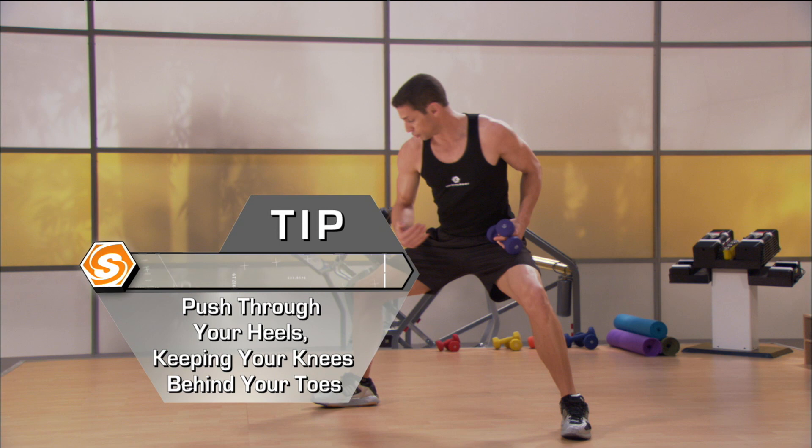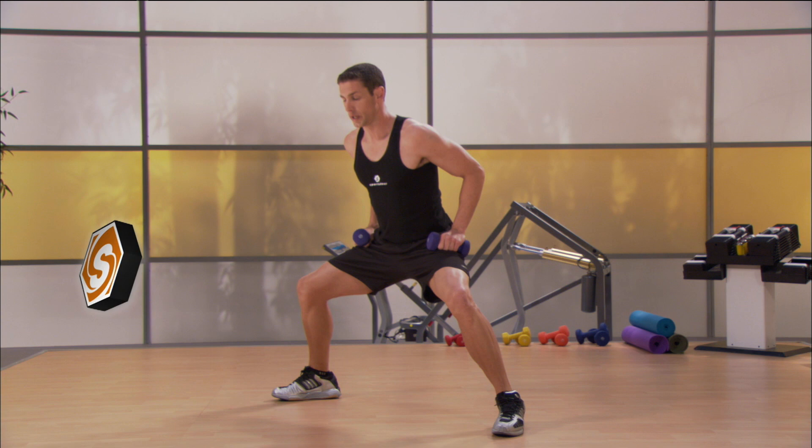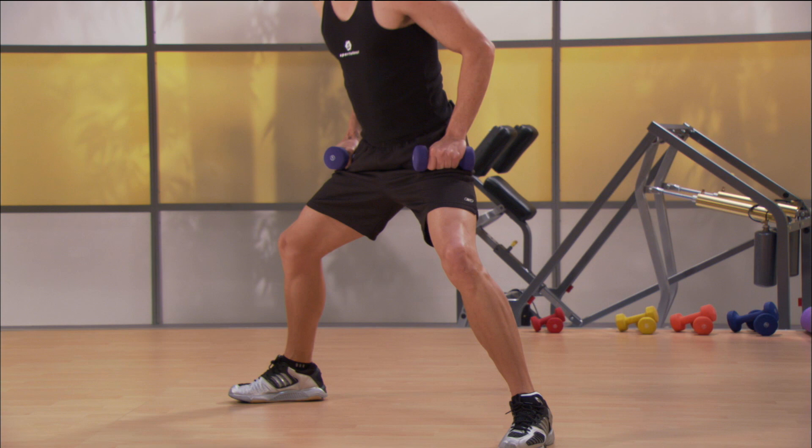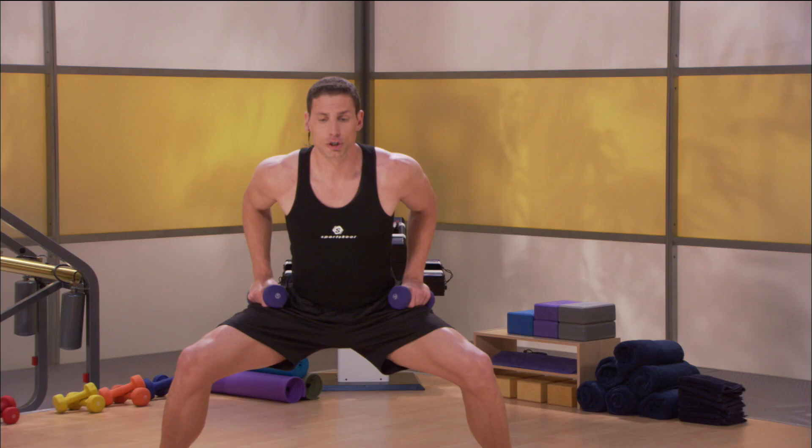Small pulse straight down 15 times — go. 1, 2 — working the quadriceps, hamstrings, the glutes especially, your butt muscles. 7, 8, 9, 10, 11, 12, 13, 14 — and hold right here. Gently bring yourself up. Stand up. Both feet coming together.